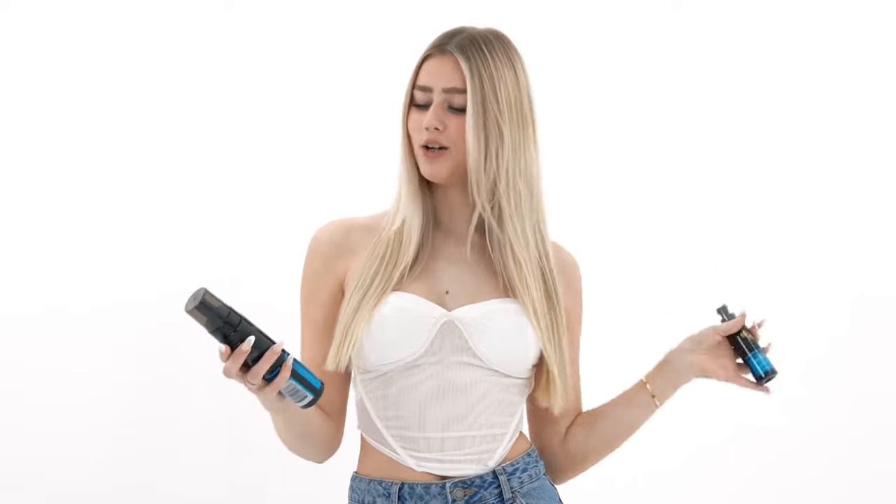Hi queens, welcome to the Bondi Sands YouTube channel. I'm taking over today — it's Soph. I'm here in the Bondi Sands studio, it's so cute. And today I'm going to be showing you how I tan.